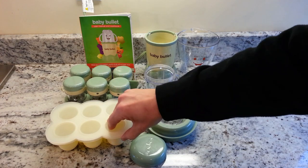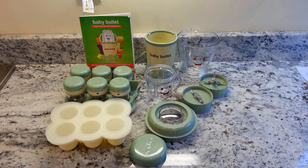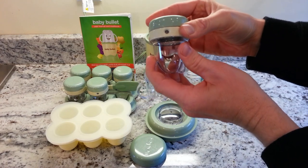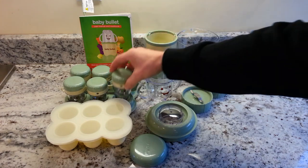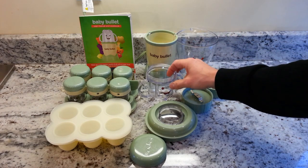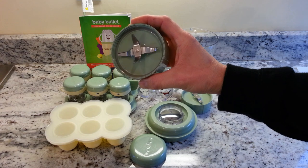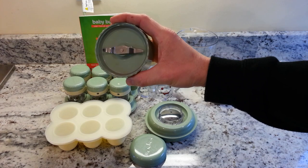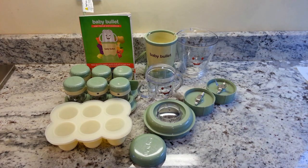The package includes various storage containers that are freezer-safe. The jars have a little date marker so you can track when the food was made. Generally you can refrigerate food for up to three days and freeze it for up to 30 days. It comes with two different jars — a larger 32-ounce jar and a smaller 12-ounce jar — and two different blades: a four-prong blade for blending and pureeing, and a two-prong blade for milling grains like rice.